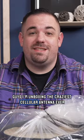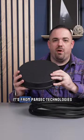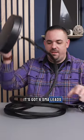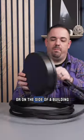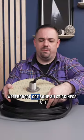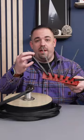I'm unboxing the craziest cellular antenna ever — look at this thing. It's from Parsec Technologies. It's got six SMA leads, and it can be mounted on top of a vehicle or on the side of a building. It's got a huge pipe, it's waterproof, and it has some 3M adhesive on it.